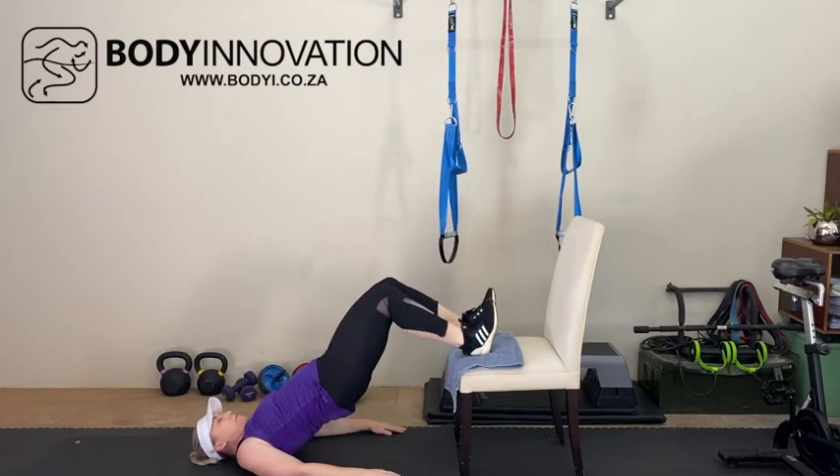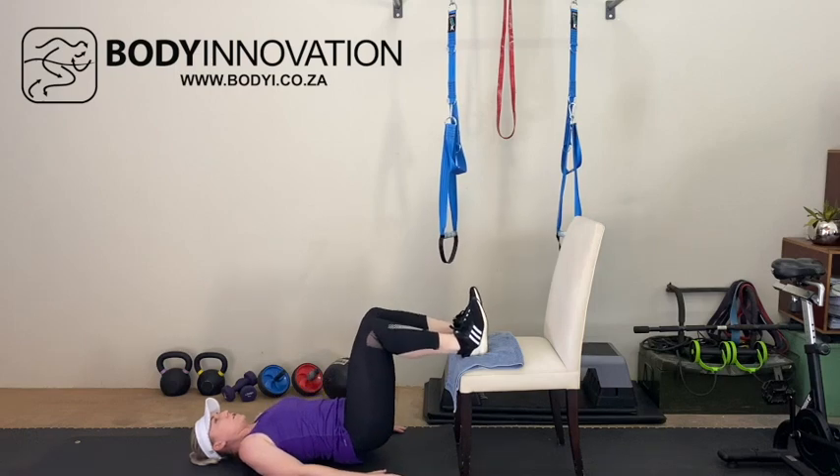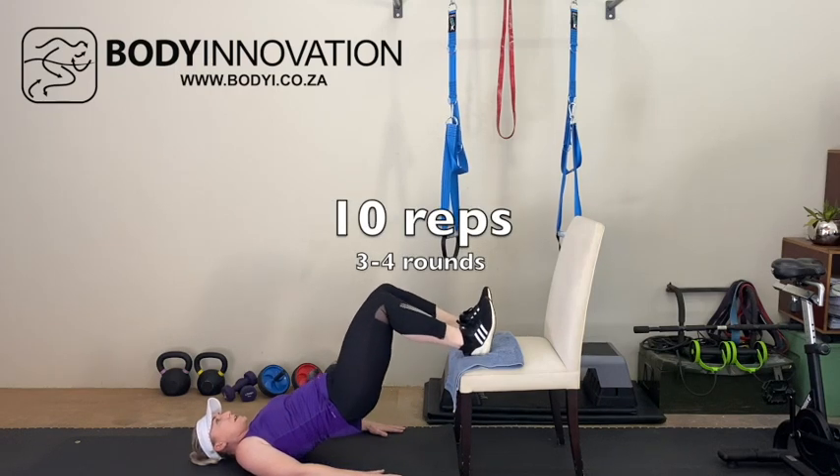Lifting the hips up into the air as high as you can, controlling it back down, pushing it up.